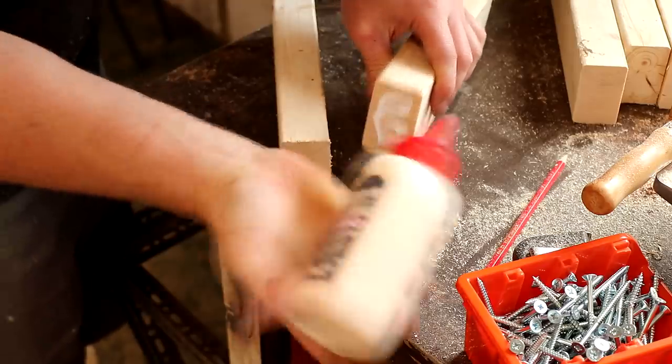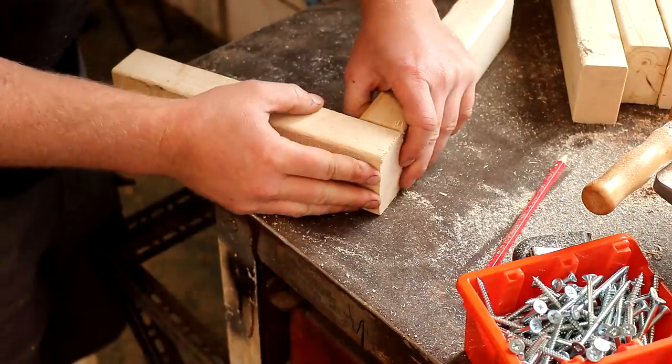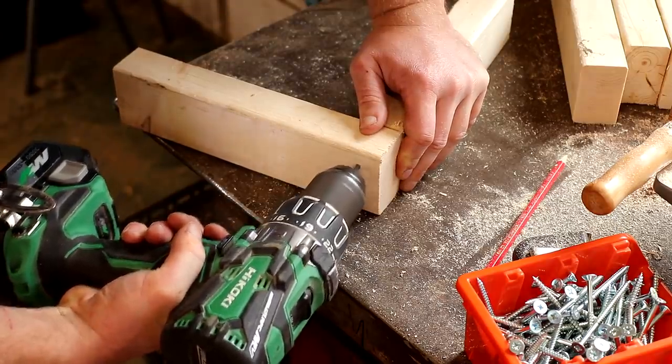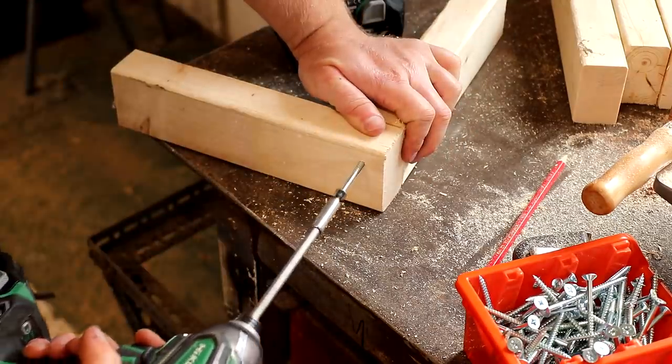I added some wood glue to the end of one of the pieces and held two pieces together in an L shape to form a butt joint, then I drilled pilot holes and added some 70 millimeter screws.